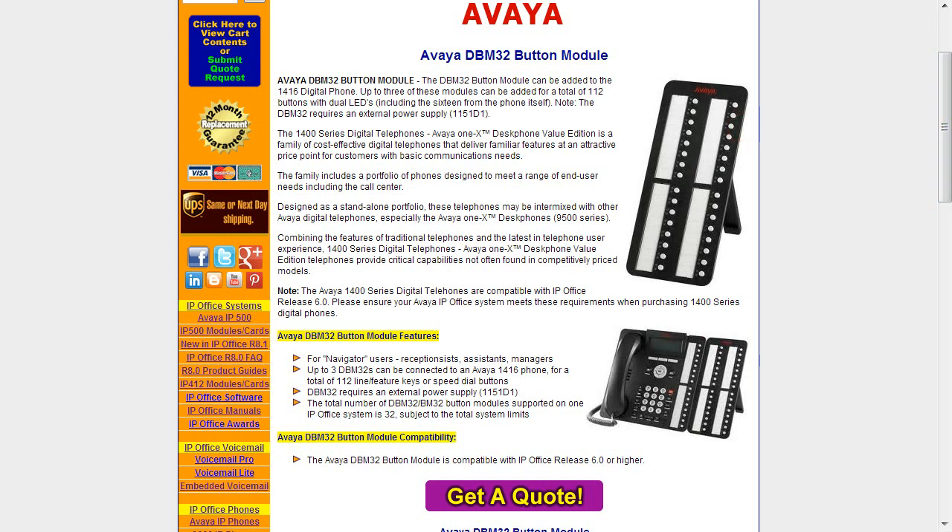The button module, the DBM 32, is for power navigation users — essentially receptionists, assistants, and managers. The 1416 phone supports three of these button modules. Here you see one of them, but you could add a second and a third for a total of 112 line or feature keys — great for displaying extensions in a much larger enterprise office location. The DBM 32 does require its own power supply, which is the one difference from the phones. The IP Office system itself can support up to 32 of these DBM 32s or the IP equivalent, which is the BM 32 — subject to the total system limitations based on licensing and configuration.